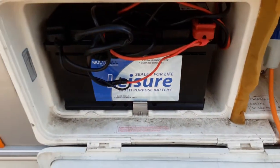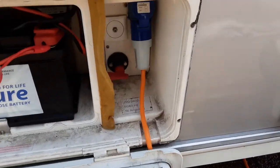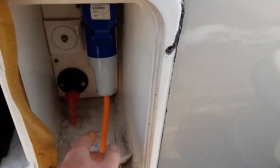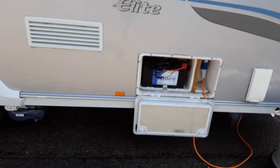Coming further down the side of the van you've got your battery box with your 110 amp leisure battery and your mains power lead. You'll also see the motor mover power switch in here, which we'll demonstrate shortly at the end of the video. While you're here, have a go with the motor mover and make sure you're happy with the operation.